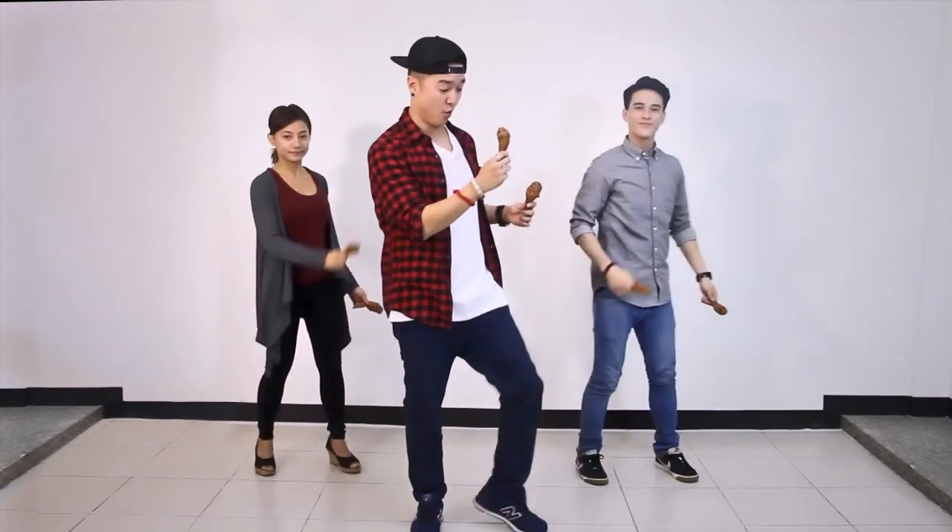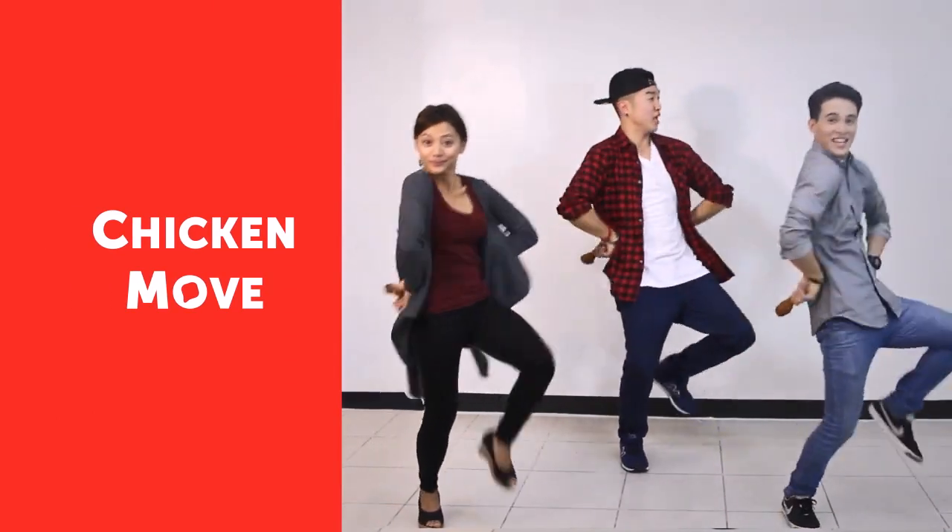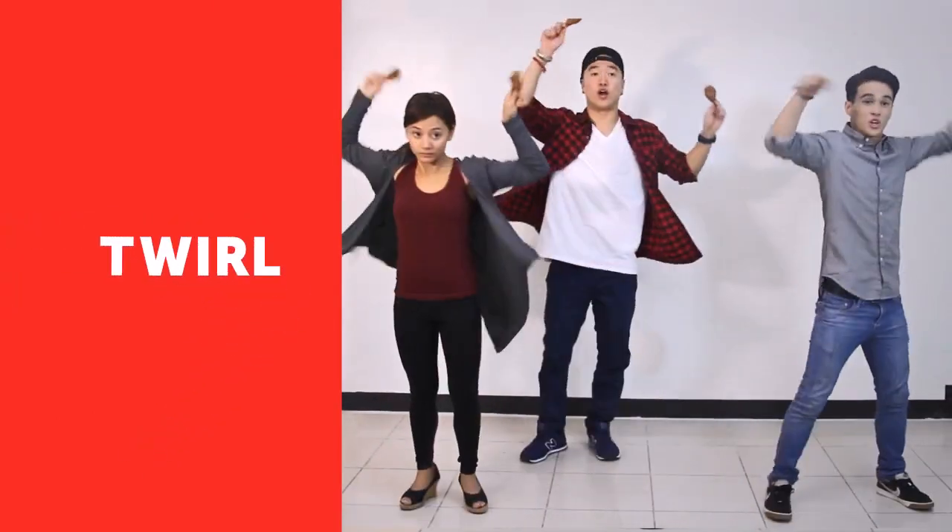Section one. Moving on to section two. After you've just tapped on that one, you're going to push out into your right thigh and your left thigh. I'm going to go one, two, three, four, chicken, five, six, seven, eight, step, twirl, drop, two, three, four, five. It's Bon Chon.